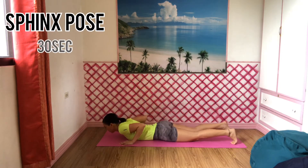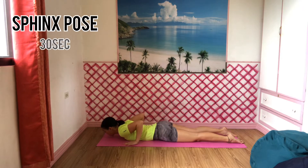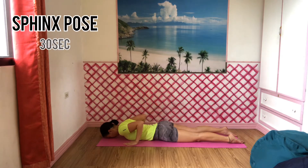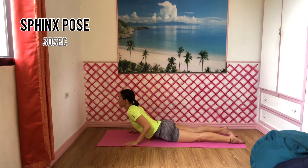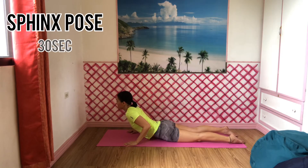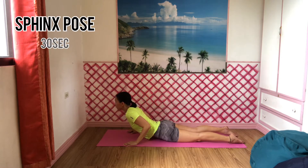Lie on your stomach with your legs extended behind you. Engage the muscles of your lower back, buttocks, and thighs. Bring your elbows under your shoulders with your forearms on the floor and your palms facing down. Slowly lift up your upper torso and head. Gently lift and engage your lower abdominals to support your back. Ensure that you're lifting up through your spine and out through the crown of your head instead of collapsing into your lower back. Keep your gaze straight ahead as you fully relax in this pose, while at the same time remaining active and engaged. Try to stay in this pose for 30 seconds. Don't forget your breathing — inhale through your nose and exhale through your mouth.